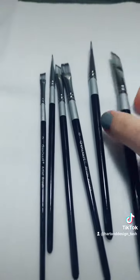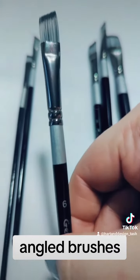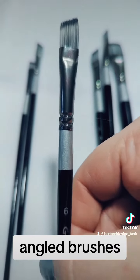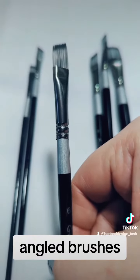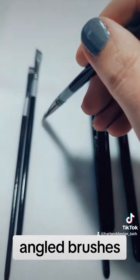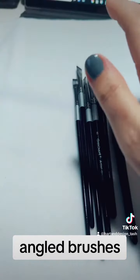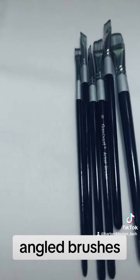The next set I would recommend are the angle brush. I actually love using the angle brush for so many things. Can you see — it's like a flat brush but it's got that beautiful angle, and when you're painting into things, into tight corners, they are perfect. I love them.